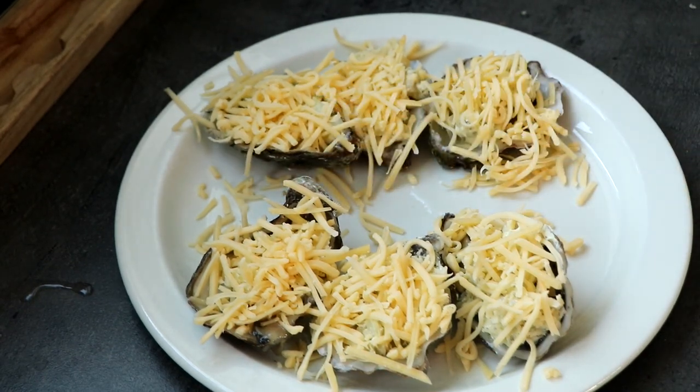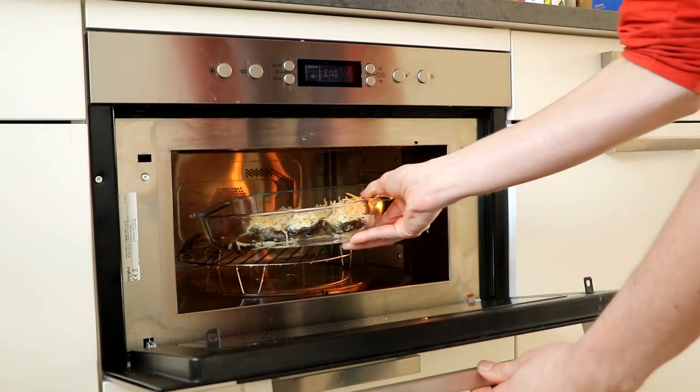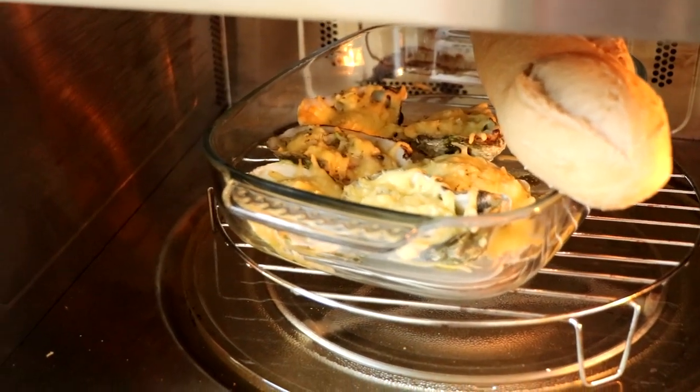Now I'm going to take this one out and put them in the oven. Let's take a look inside — yeah, they're getting there.